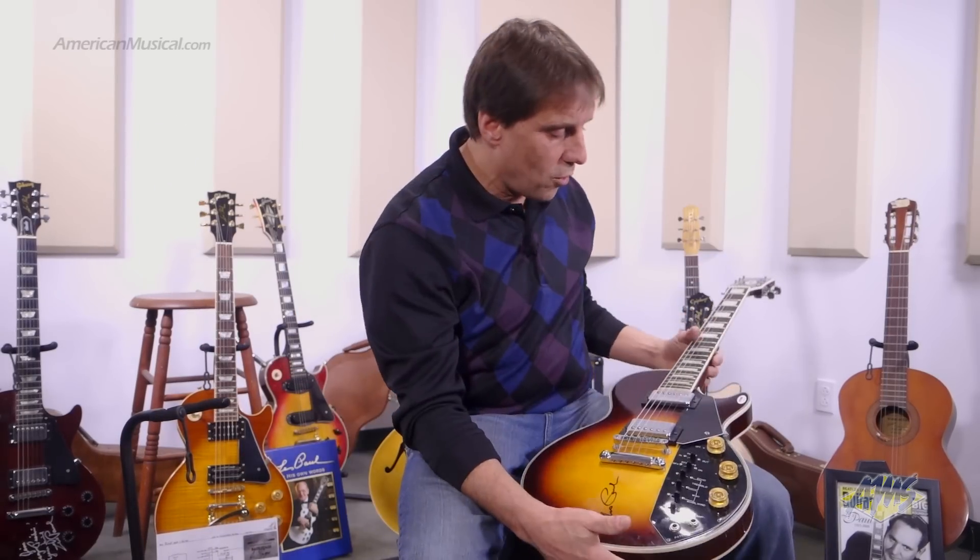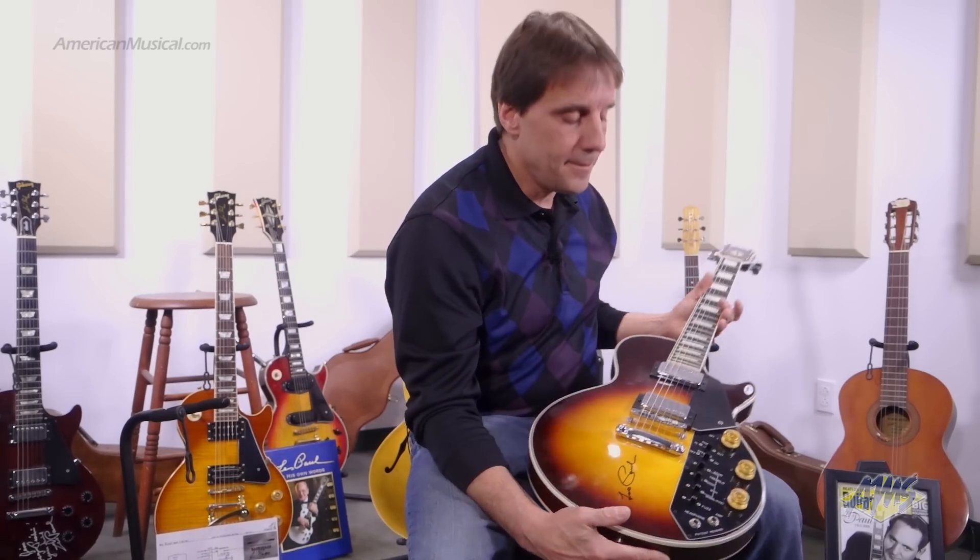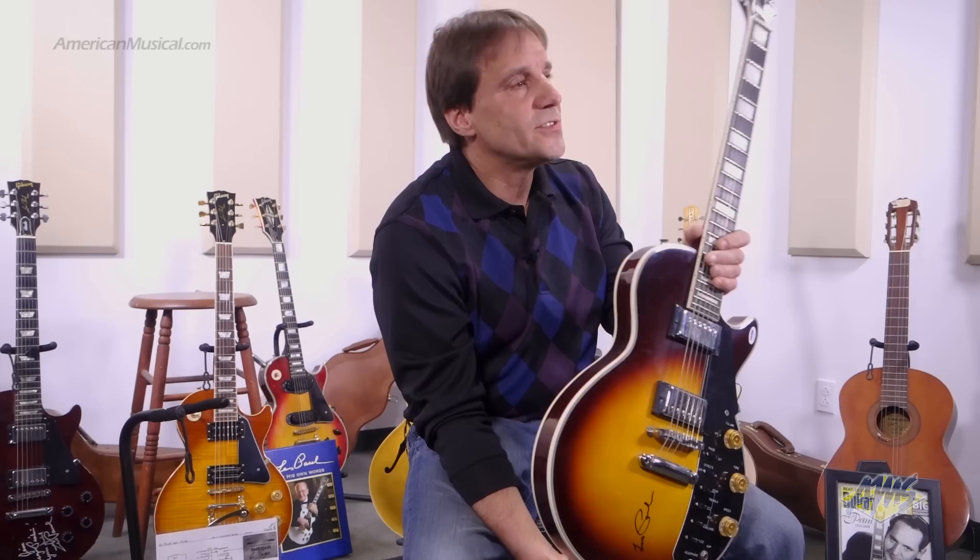So he called me up one day, he said, Jimmy, come on over, I want to show you something. So when I got to the house, he pulled out this guitar. I said, what the heck is this? He said, it's a fake Les Paul. It came from China or Japan, and there was a big lawsuit about it because it was the design.